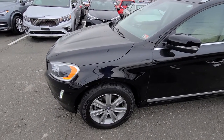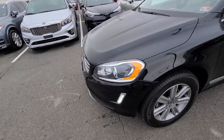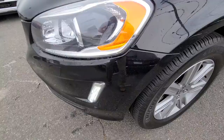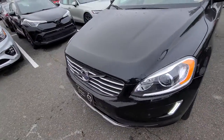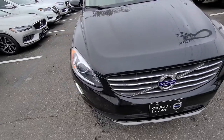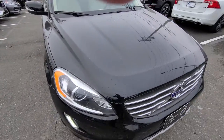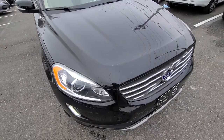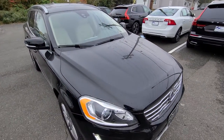Just looking at the front here to see the condition of everything. Looks good. There's a small scratch right there — actually, that comes off. That's just dirt on the hood.